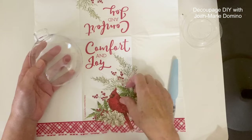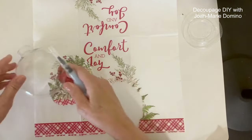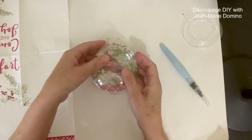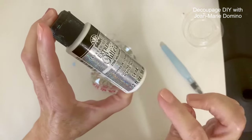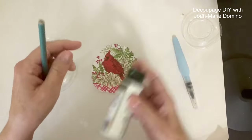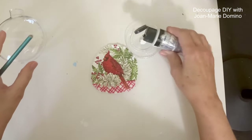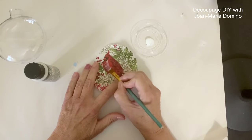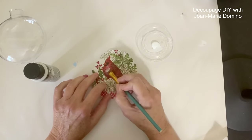On to ornament number two. I decided to use this napkin with the cardinal and removed it the same way — using my water brush pen, tracing around the ornament until I was able to remove the cardinal, which looks perfect behind this ornament. I decided to do an experiment: I got my extreme glitter paint — not the glue — and I'm going to put it directly onto the napkin using a small brush. I kept the plies together, not sure if that was the right thing to do.